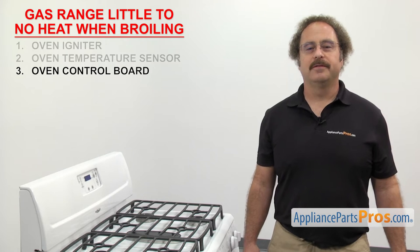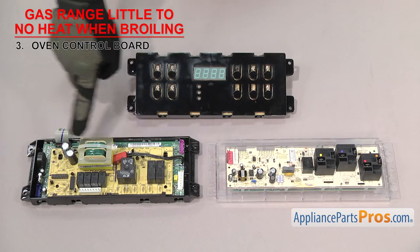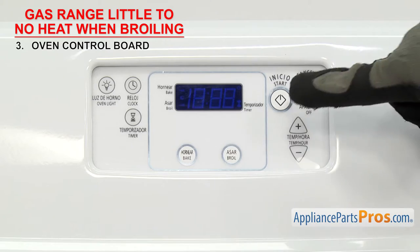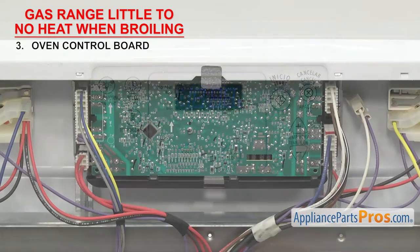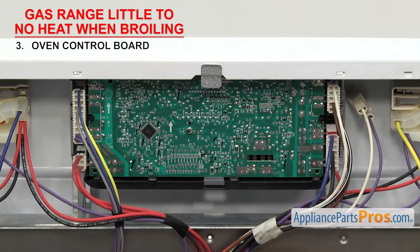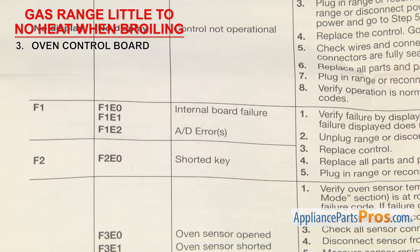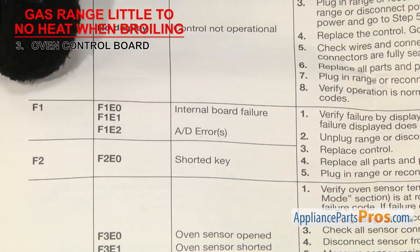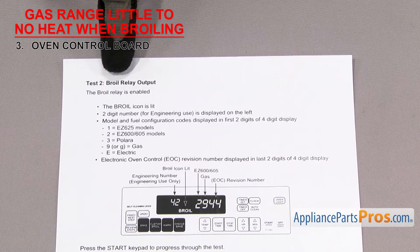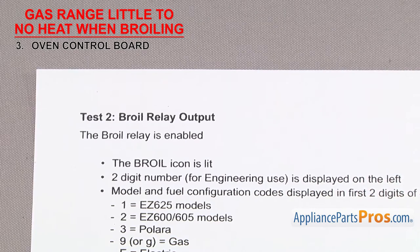Next, check the oven control board — it controls the functions of the range. The oven control board is usually a computer board that collects all the data from the sensors and switches and controls the range's functions. It's usually mounted in the middle of the control panel. If your gas range has little to no heat when broiling, it could be that a relay has failed on the board and power isn't being sent to the igniter. There are a lot of different control boards, so you'll have to grab your tech sheet and follow the diagnostics or error codes. In this example, you'd enter diagnostic mode and test the broil relay to make sure it's sending power to the broil igniter. If it fails the test, you'll have to replace it.